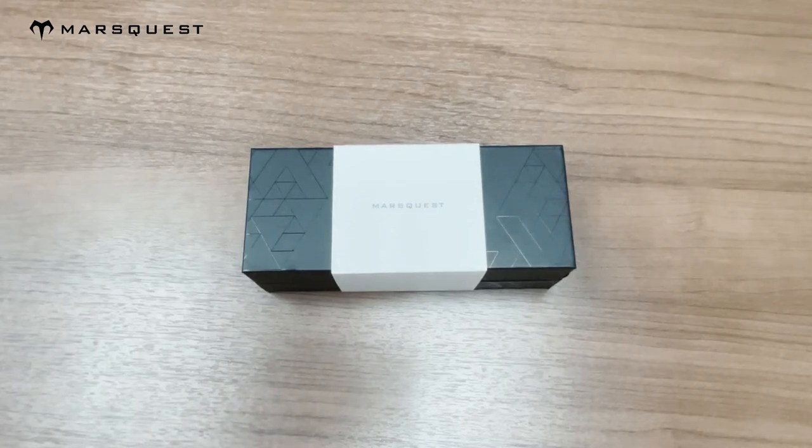Hey guys, today I will be unboxing our Fusion collection in our carbon black and silver color. A couple of details about our Fusion collection is that they are polarized square sunglasses. They feature triacetate lenses with 100% UVA/UVB protection. They have a stainless steel mount to have a flexible frame which is adaptable to all face shapes and have an anti-slip technology.